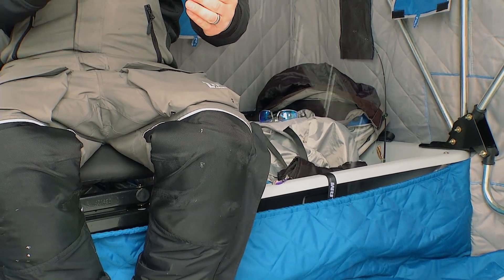Typically when you're working a shiver minnow and you're not marking fish, you're working it aggressively. We're doing it about three feet off the bottom and we're not letting this bait touch bottom at all until those marks come in.